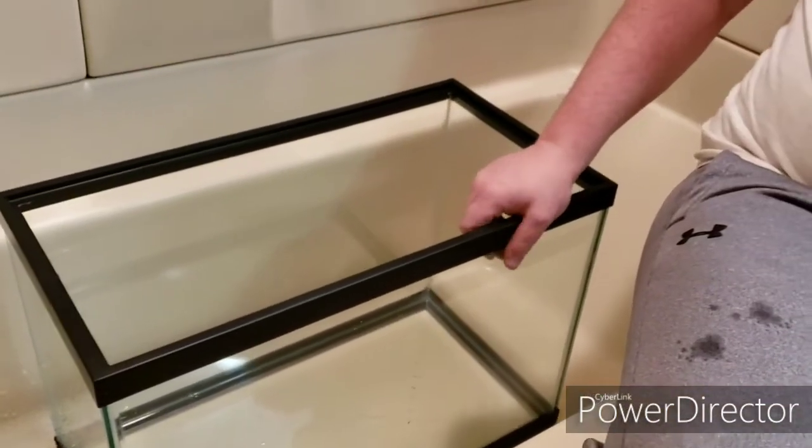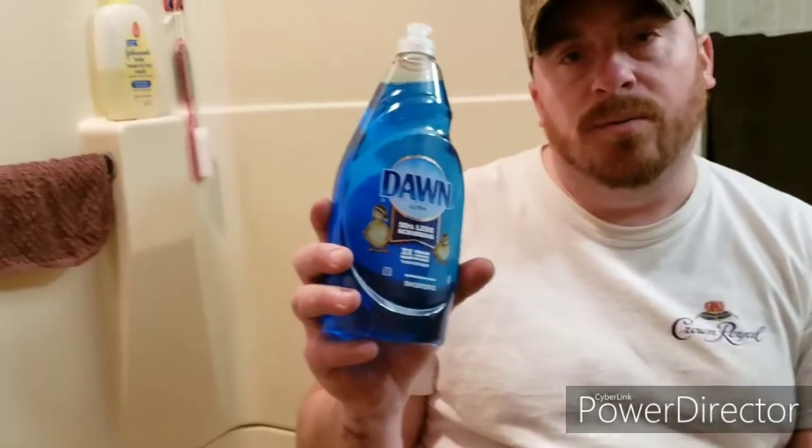I'm going to do two stages to this. The way I'm going to clean it is what I did — I called Master Dean, the master breeder. He said you can use a little bit of blue Dawn, which is what you use when getting oil off animals and everything else — it's three times the grease cleaning power. So I'm going to dip just a little bit in there, just a teeny bit.